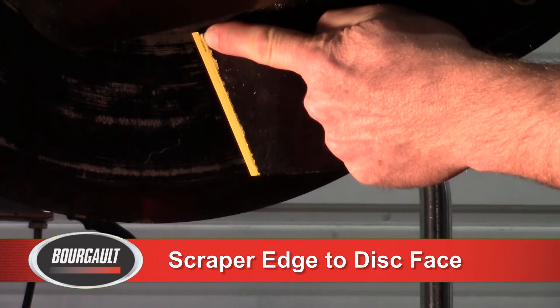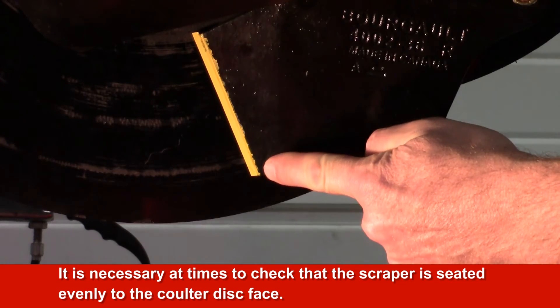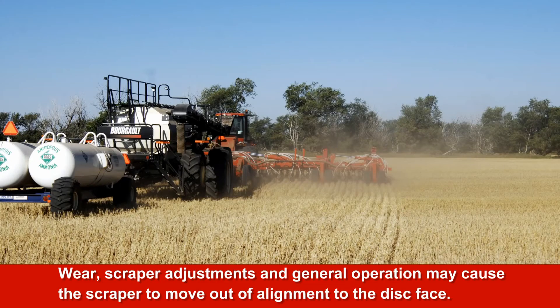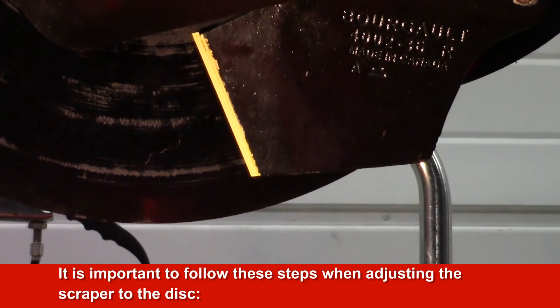Scraper Leading Edge to Disc Face Adjustment. It is necessary at times to check that the scraper is seated evenly to the coulter disc face. Wear, scraper adjustments and general operation may cause the scraper to move out of alignment to the disc face. Misalignment may allow straw and debris to catch between the scraper and disc, thus affecting the quality of the seating job. It is important to follow these steps when adjusting the scraper to the disc.